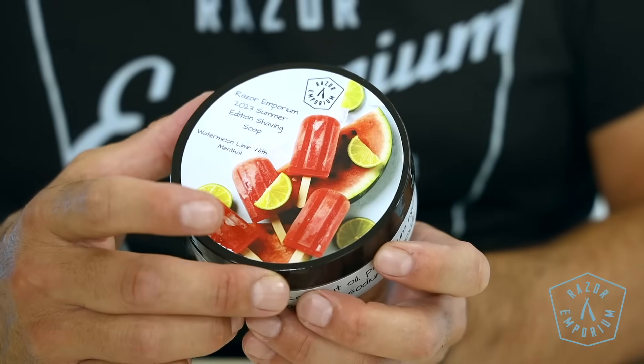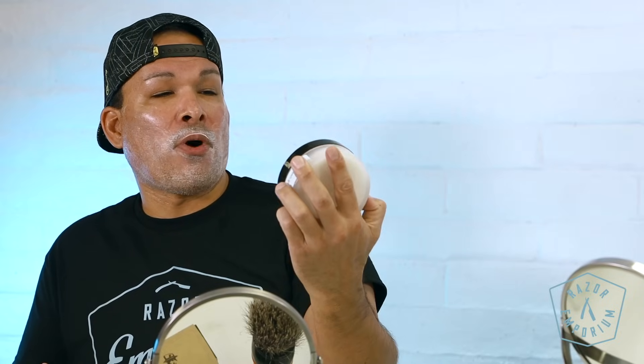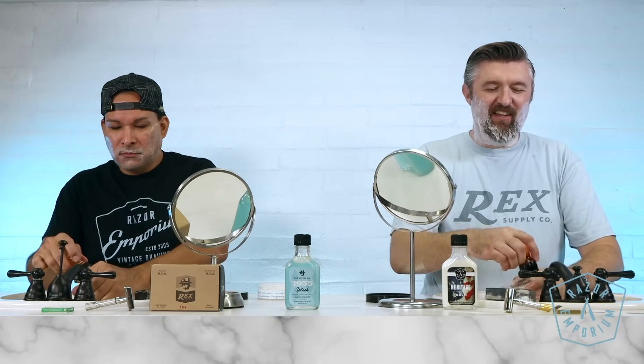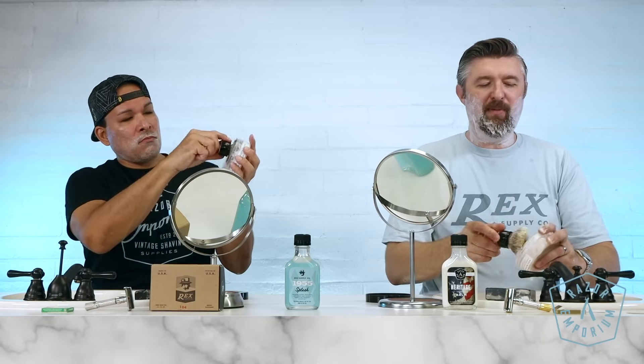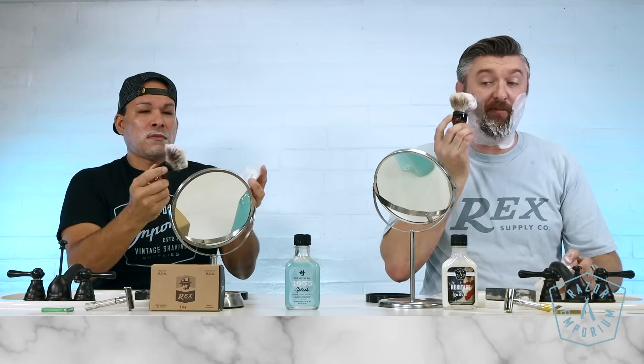For soap today, I think we both have Razor Emporium products. I'm using Heritage, and I'm using Razor Emporium's 2023 Summer Edition Shaving Soap. This is by our soap maker, DJ — Dondra Jones. She makes really cool variant labels, which I love as a collector of shave soaps. It smells like watermelon lime with menthol, so this is definitely going to burn. Mine's just a traditional barbershop scent. DJ has been making soap for Razor Emporium for five years.